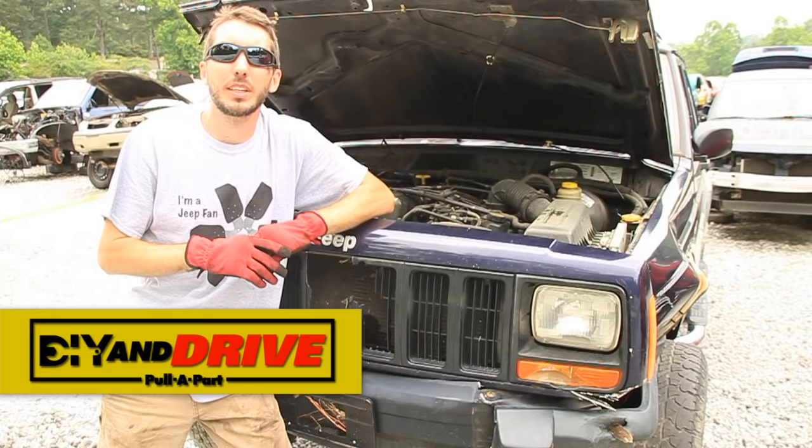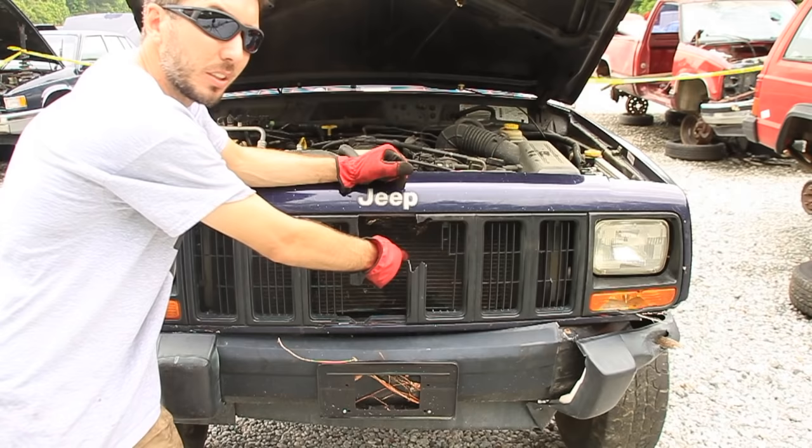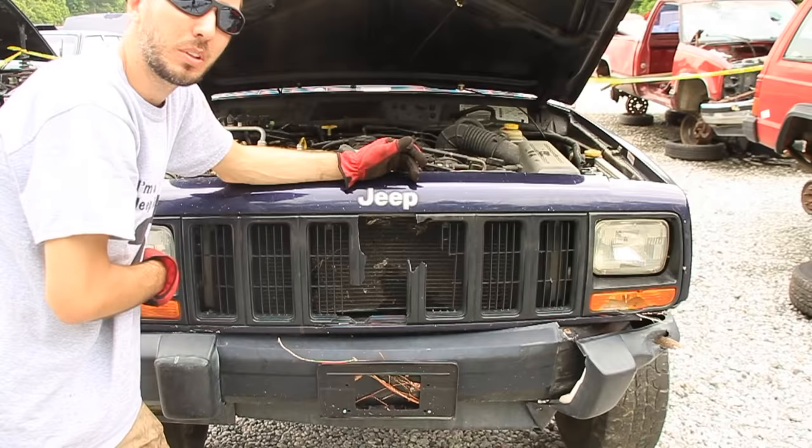Hey guys, it's Matt with Bleepin Jeep and today we're doing a DIY and drive video tutorial here at Pull-Apart used auto parts. Let's get started. So this Cherokee has a little bit of front end damage but the radiator is still good. Right there is the AC condenser — the radiator is behind that — so let's go ahead and start pulling this thing out.